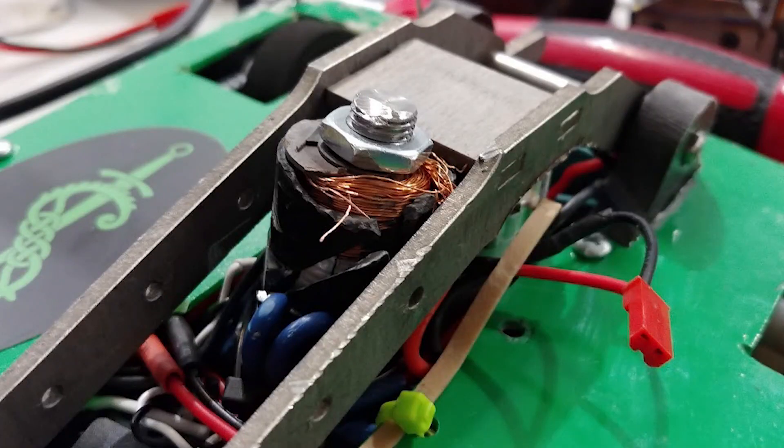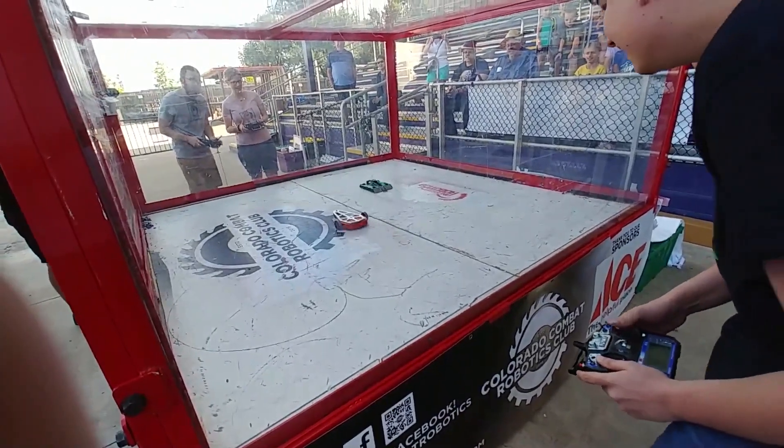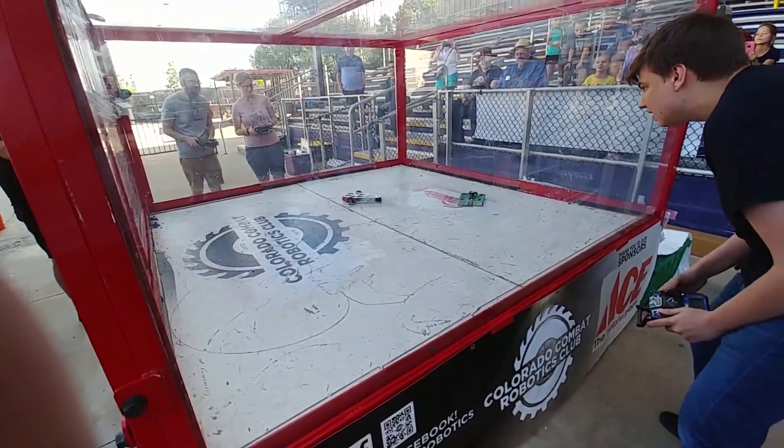Something similar happened when I fought against Billy — his horizontal spinner went right up the arm and sliced into the solenoid, completely disabling it. Things like that need to be protected in the future. I'm thinking if I angle the side pieces to protect the arm better, that might help a lot. The next fight I want to talk about is Kelpie versus Psychotic Break, which is Robert Cowan's new beetle.